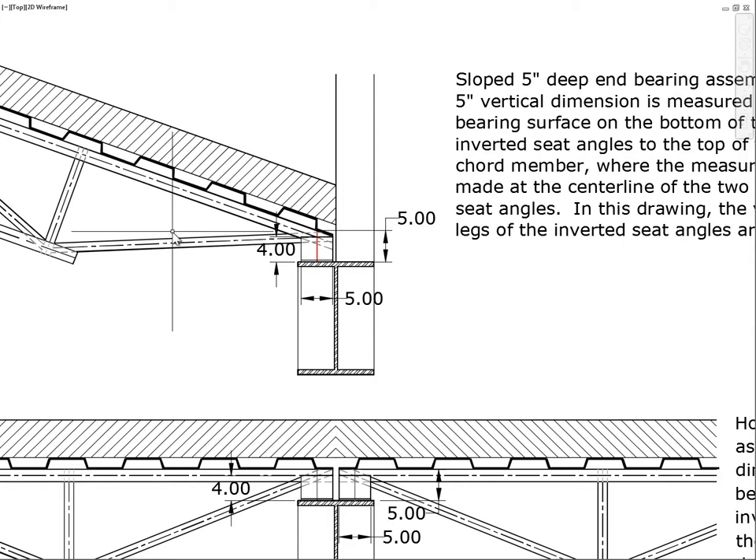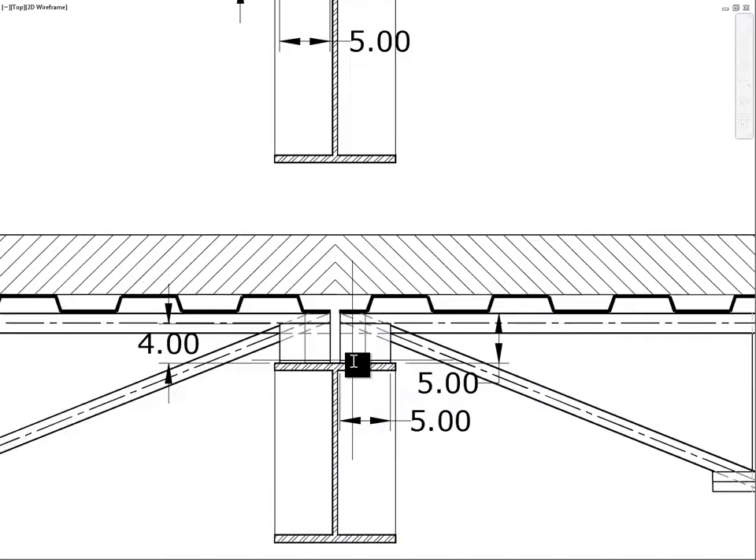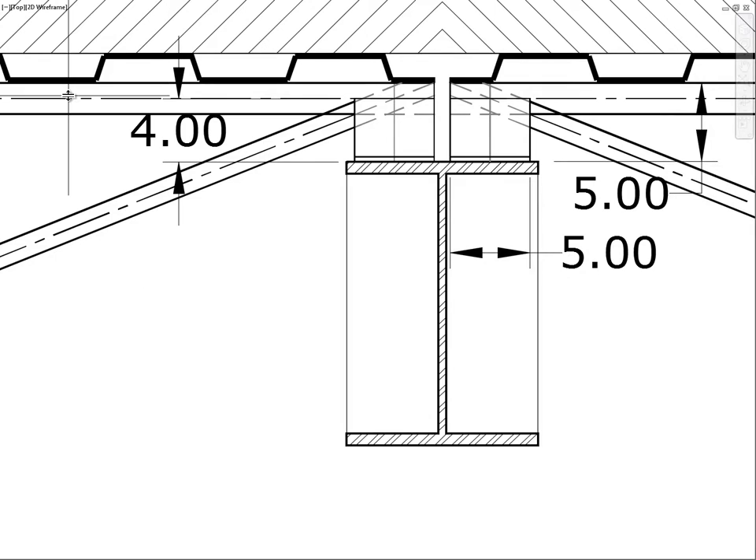First, let's focus on what an end bearing assembly is. Here we have a girder beam and a double-angle truss with the top chord arriving at its end bearing assembly. The depth of that end bearing assembly is 5 inches, from the bearing surface up to the top of the top chord. The top chord is drawn 2 inches deep with a centerline 1 inch down, so from the top of the top chord to the bottom of the end bearing assembly is 5 inches, and from the bottom of the end bearing assembly to the center of the top chord is 4 inches.